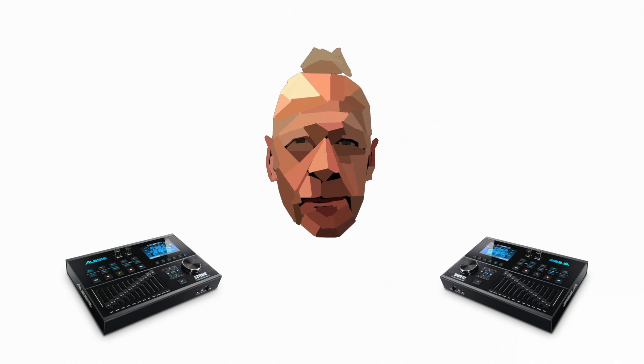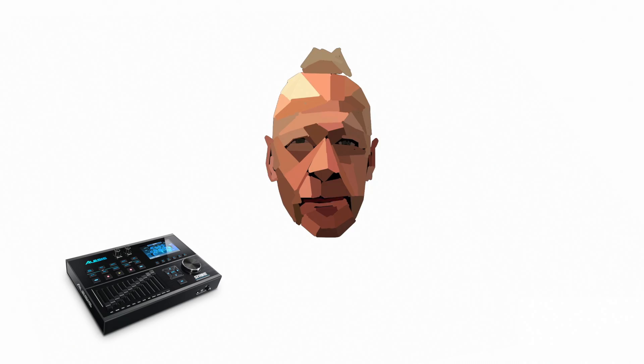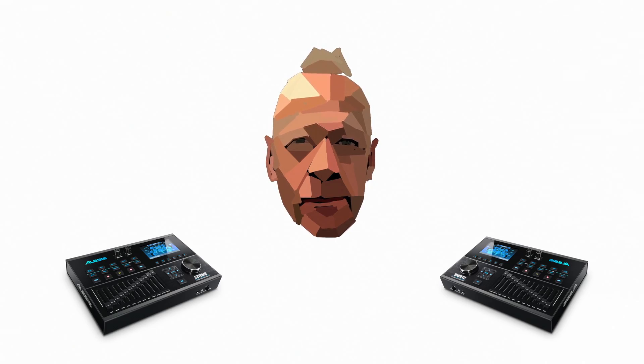Above the transport buttons are eight edit buttons divided into two sections. One section is the utility section. This is where you can start the metronome, set the tempo for the metronome, go into utility mode which affects global aspects of the unit, and you can also save your drum kits.